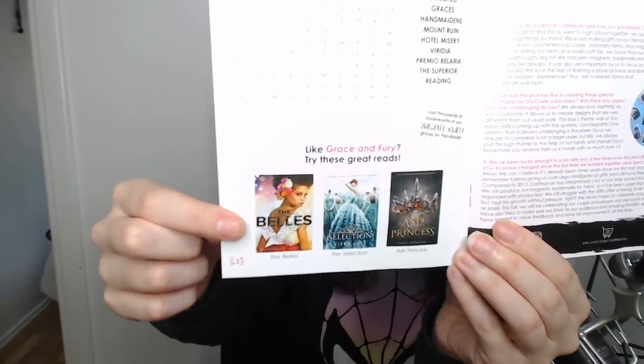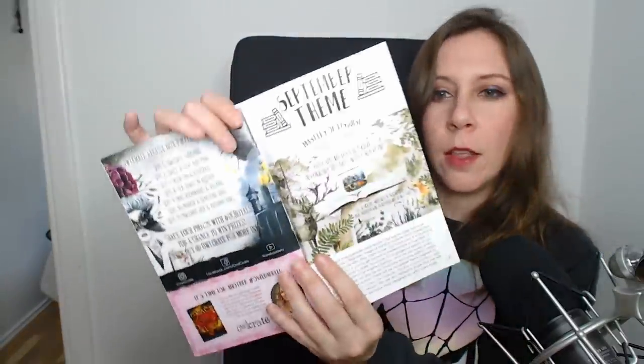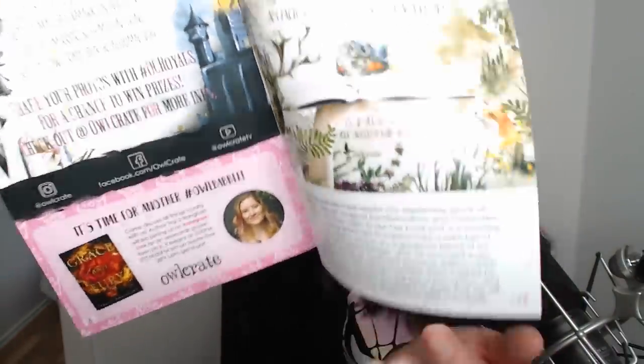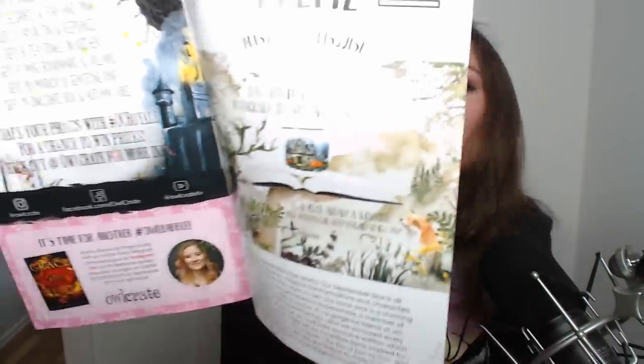Recommendations if you like this book are The Belles, The Selection, and Ash Princess. Then we get a sneak peek for the September box — the theme is Masters of Disguise — and there's something in there from Kara Kossik, who did the Harry Potter mug I got previously. That mug has Hagrid's cottage, the Forbidden Forest, and the Knight Bus — it's super cute. I'm very excited to open the next box!